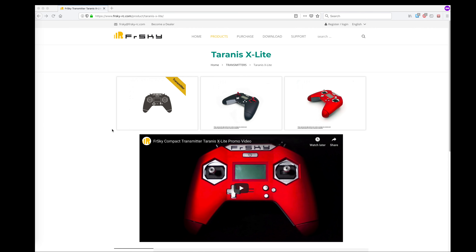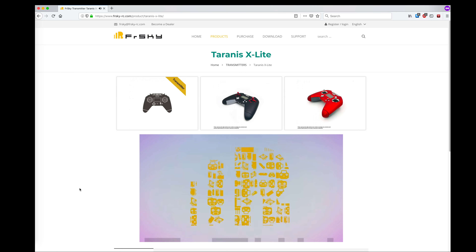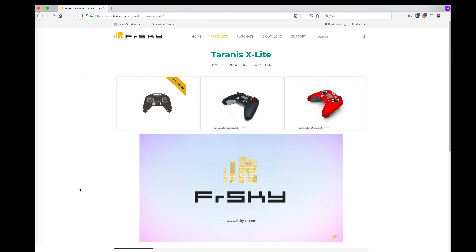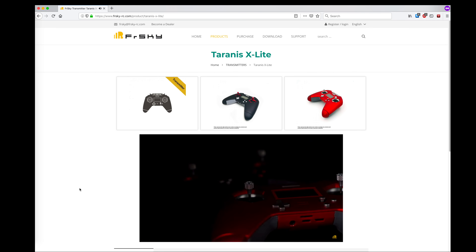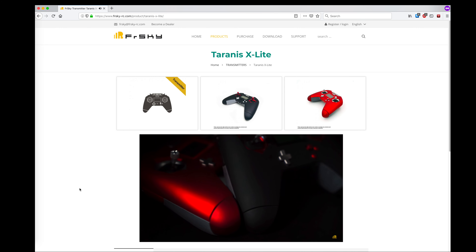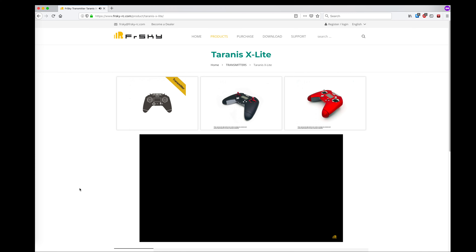In that case, you might want to consider the X-Lite radio. It uses the same protocol and is compatible with everything that the QX7 is compatible with, but it's much smaller and in the form factor of more like an Xbox controller. With this radio, you also need to do some research and pick out the right batteries because it uses very specific batteries.